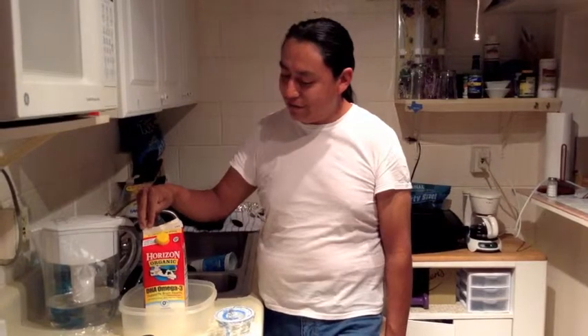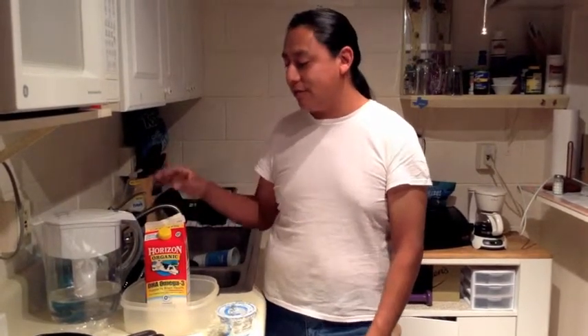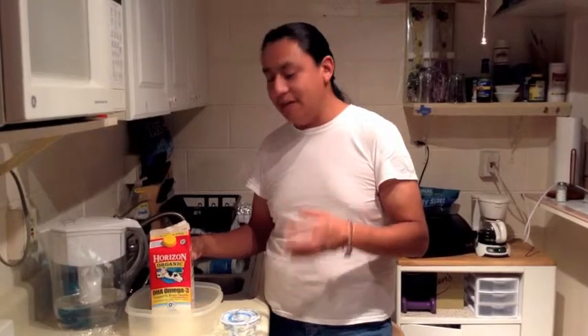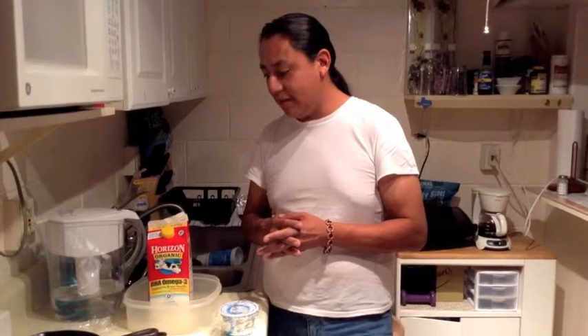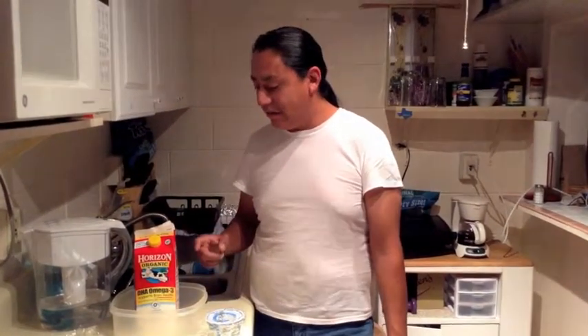Lactose is like glucose, fructose, dextrose — all of those are sugars. Lactose is the sugar from milk. Any microorganism — yeast, the microorganisms in this yogurt — they all like sugar. A lot of things live off of water and sugar. That's really the core ingredient in any of this stuff.